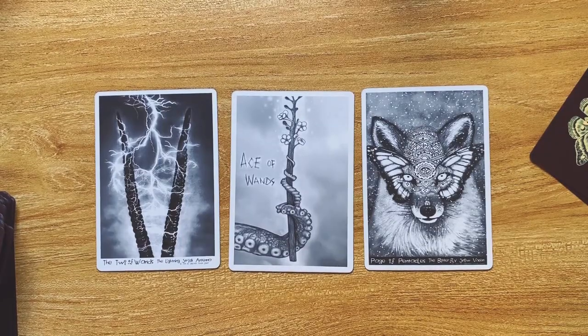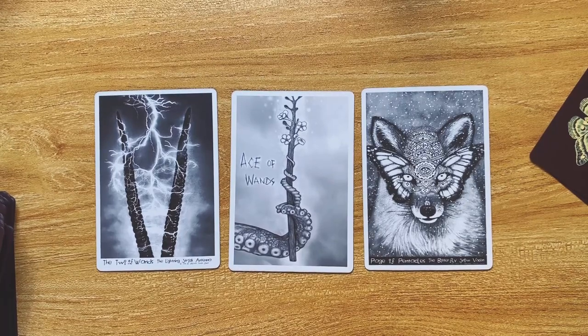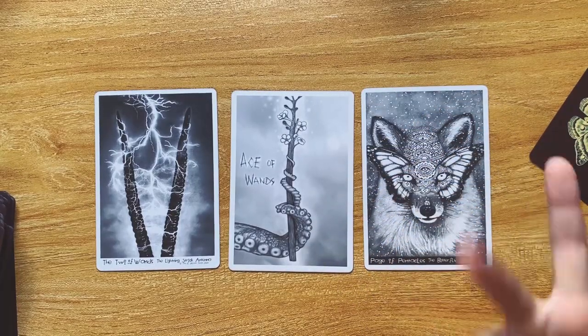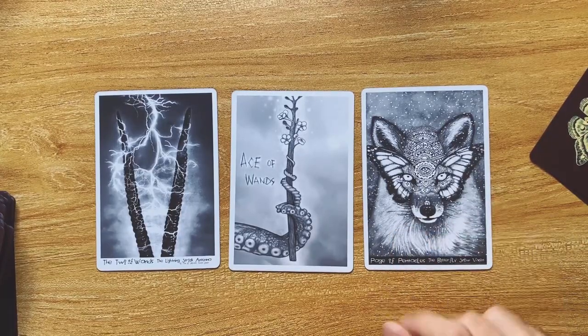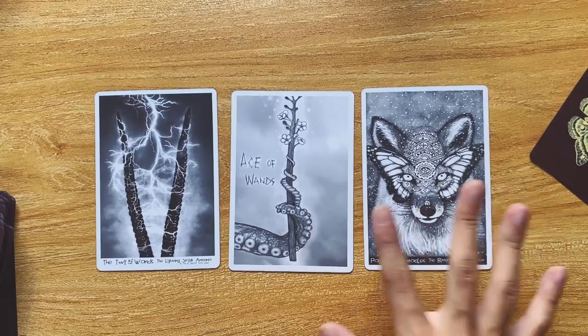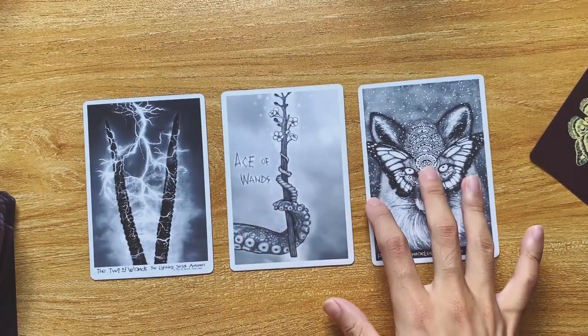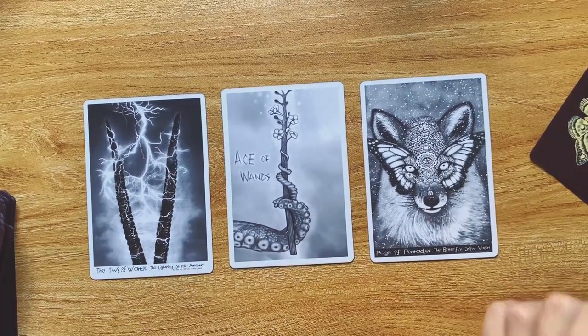I hope this whole walkthrough was interesting to you guys. Let me know what you think about this deck — more than happy to discuss and let you know more. There is a link in the description box to this deck where you can get it on Amazon or elsewhere, and I hope you enjoyed this walkthrough. Thank you so much again, Goliath, for sending this deck to me. I really appreciate it. Feel free to correct me if I said anything wrong about the production of the deck and I'll be more than happy to discuss. Okay, you guys have a great rest of the day. Take care. Bye!